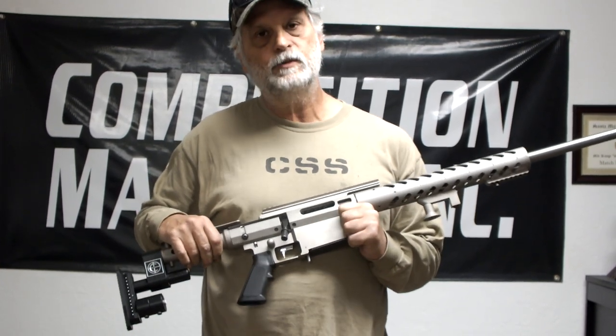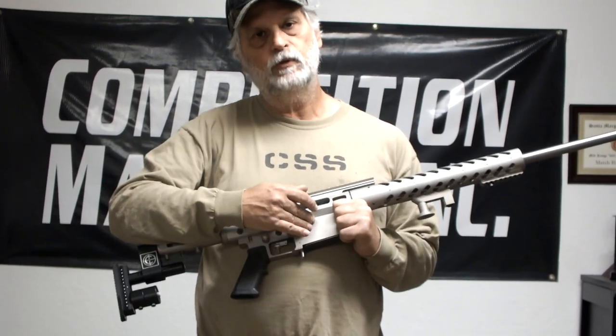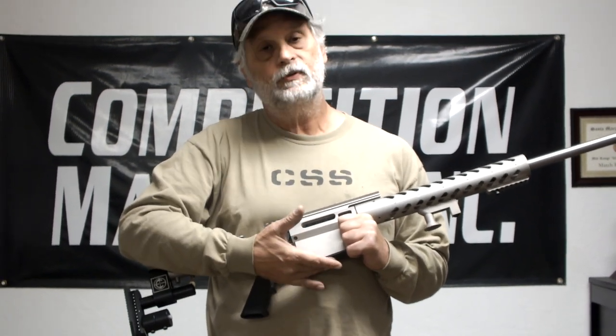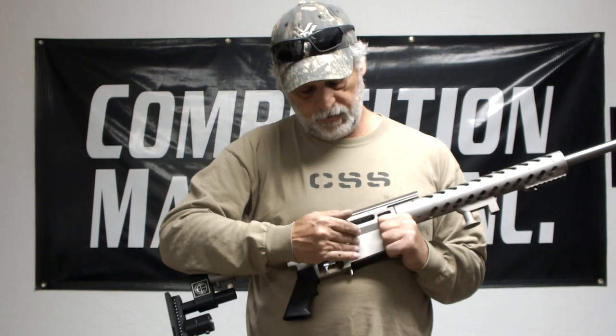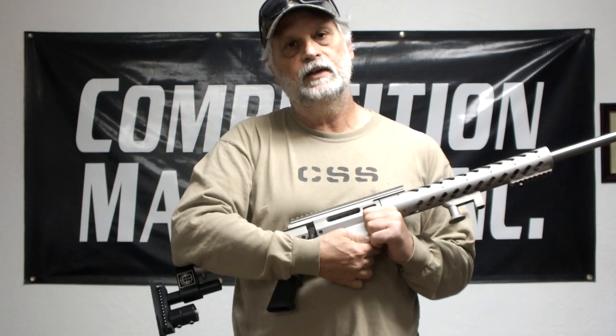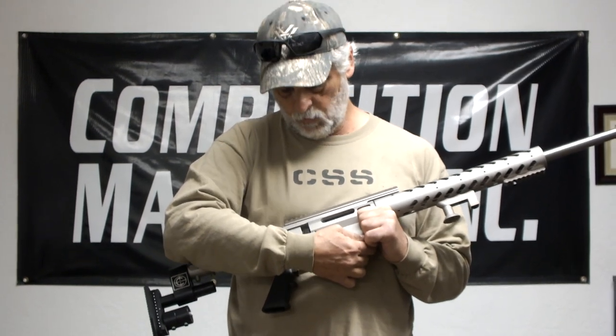For the long-range prone and palma shooters, you can replace the magazine well — which accepts Accuracy International magazines — with a single shot lower unit, so that way you don't have any interference with your sling from the magazine well.